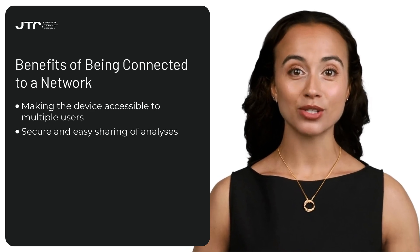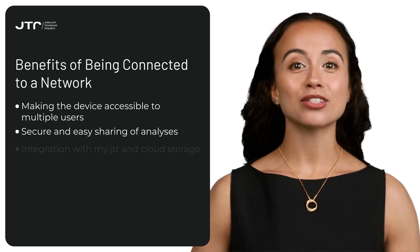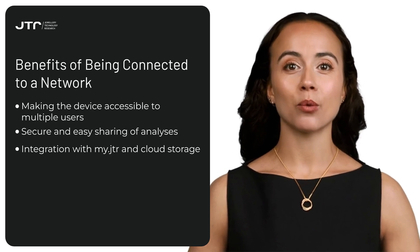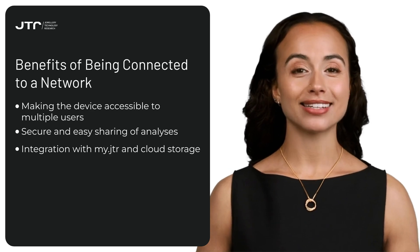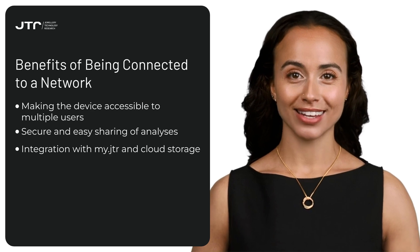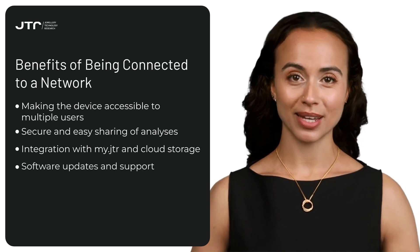Secure sharing of analysis: the device can securely share analysis over the wireless network. In workplaces, this enables team members to quickly access results, streamlining workflows and speeding up processes. Cloud communication via MyJTR Portal: your Reveal communicates with the MyJTR Portal over the wireless network and stores analyses in the cloud. This allows users to access saved analyses from anywhere, even when they're not near the device, ensuring security and accessibility.